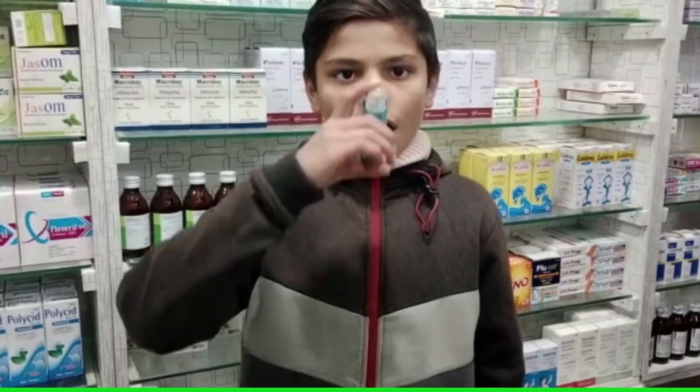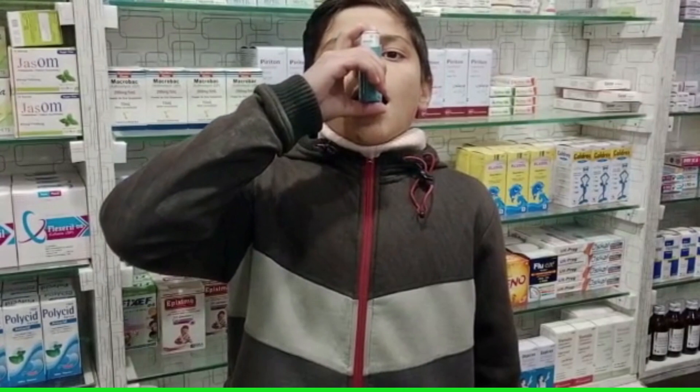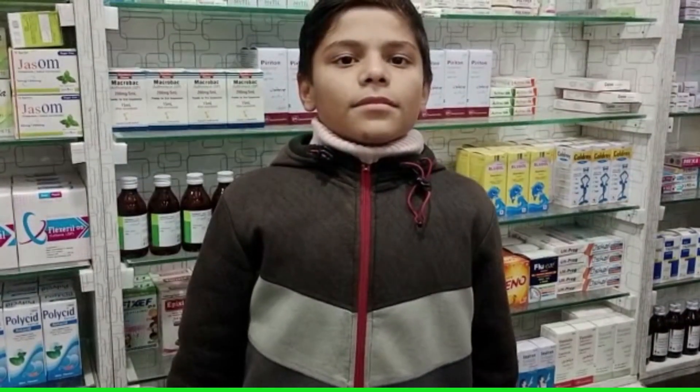Sit up straight or stand up. Put the inhaler in your mouth, press the inhaler, and start breathing in at the same time. Take a slow and deep breath.